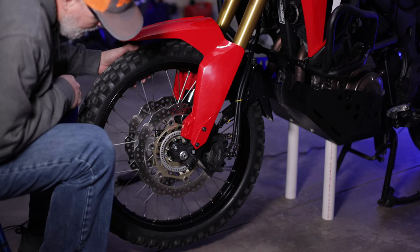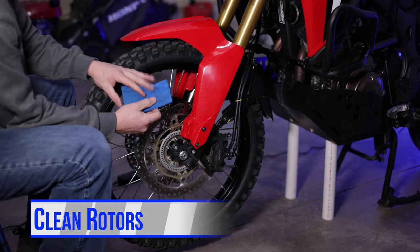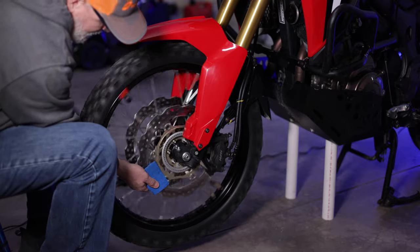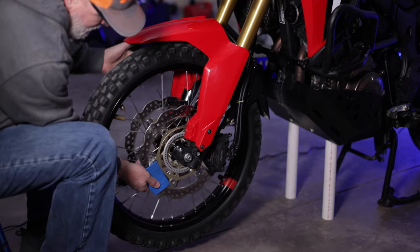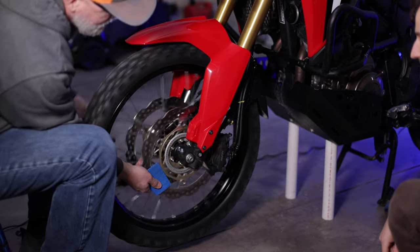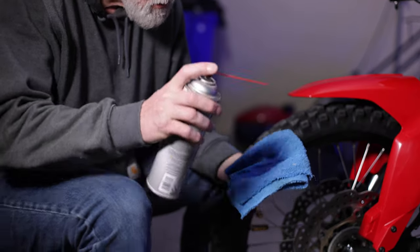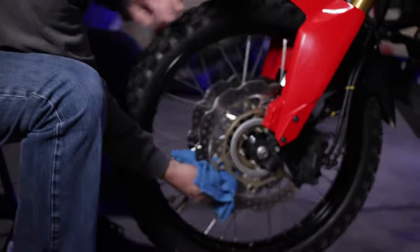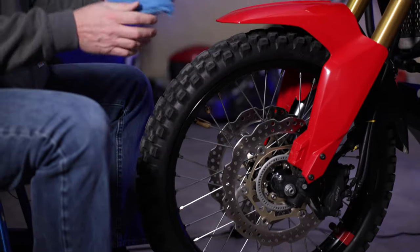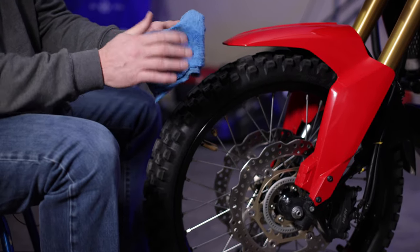The first thing I'm going to do is just take off some of the sheen off the rotors by using a Scotch-Brite pad — just take off the sheen and some of the embedded particles. Based on the evidence on the rag, that actually works pretty well to clean up your rotors and take off the sheen.